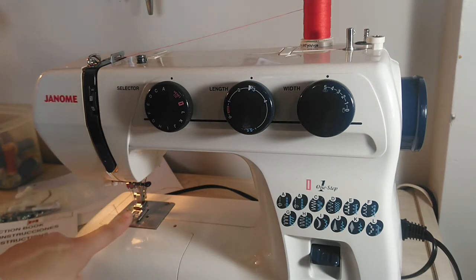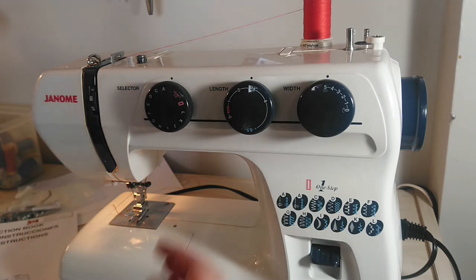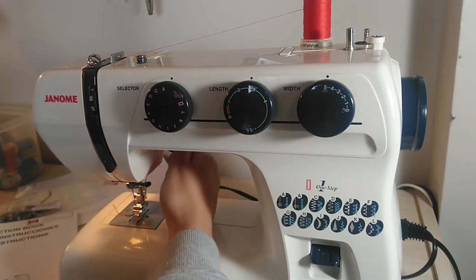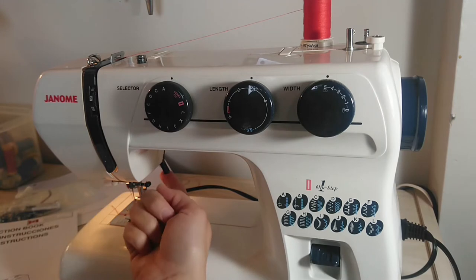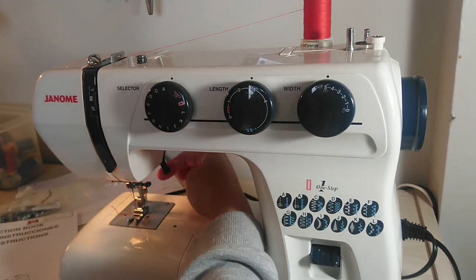This is your presser foot. You're going to spend a ton of time looking at this special little lady. She keeps pressure on your fabric so that it goes smoothly through the feed dogs — I'll tell you about the feed dogs later. This is your presser foot lever. It lifts and lowers the presser foot.